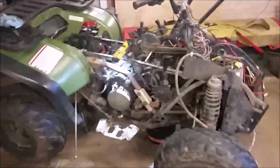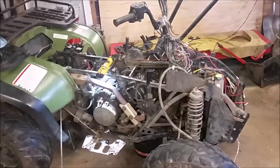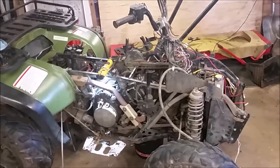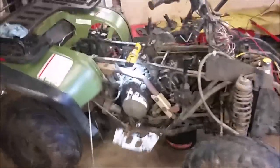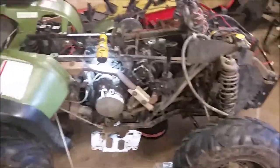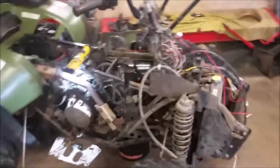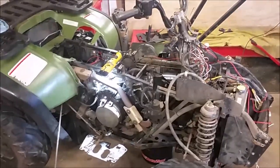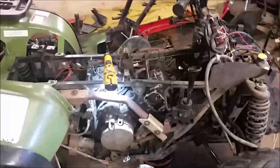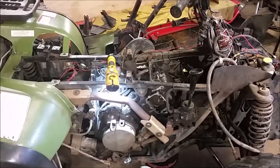I bought myself a new project. I always wanted to tackle a Polaris 500. They're known for their cam issues and I ran across one that had that issue. I always wanted to tackle it, I've heard a lot about it, picked this thing up cheap, figured for a hundred bucks I could throw a cam in. I went on YouTube, looked at a bunch of videos and haven't really seen anything pertaining to removing the camshaft, so I thought I'd shoot myself a quick little video.